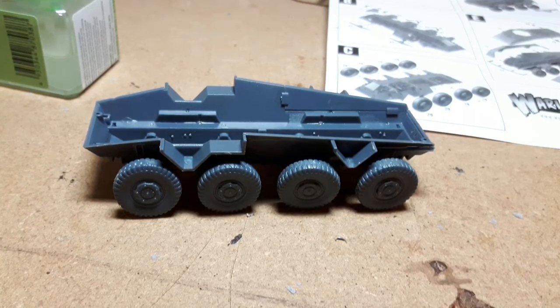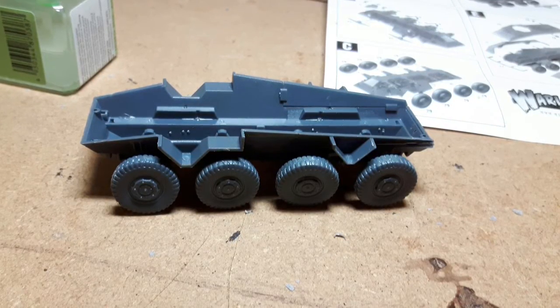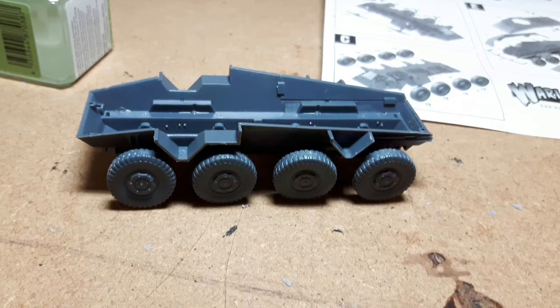What we've got to do next is the upper hull and put the turret together. Looking at the pictures for that, it all seems pretty straightforward and fairly easy, so I'm hoping that there's no problem with that.